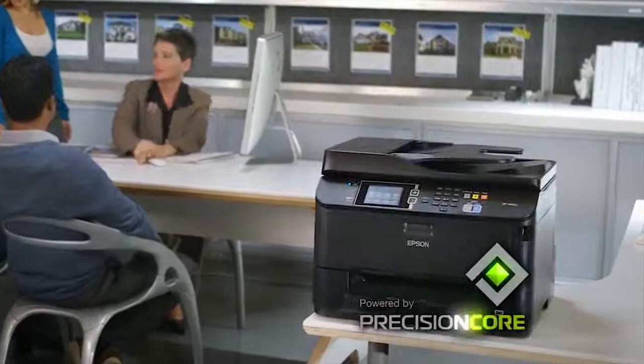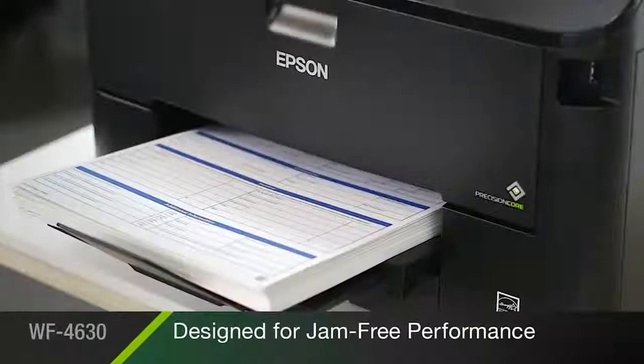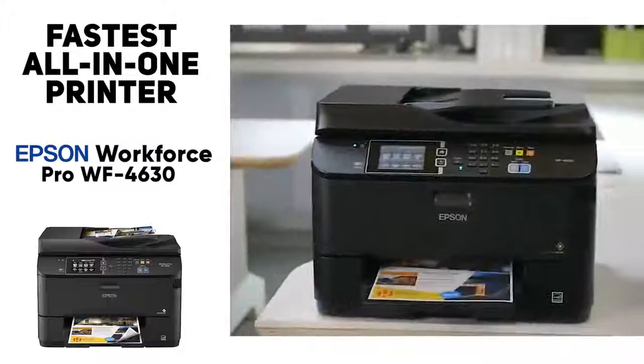Just note that this one is a lot bigger than some others on the list — it weighs in at a little over 31 pounds, so you'll have to devote a little more desk space. But honestly it's going to be so worth it with the amount of printing you can get done and the speed at which it does it. In our testing we were able to get through huge stacks of paper with incredible speed, so if you're printing large stacks of paper or photos per day at high quality, definitely check out the Epson Workforce Pro WF-4630.